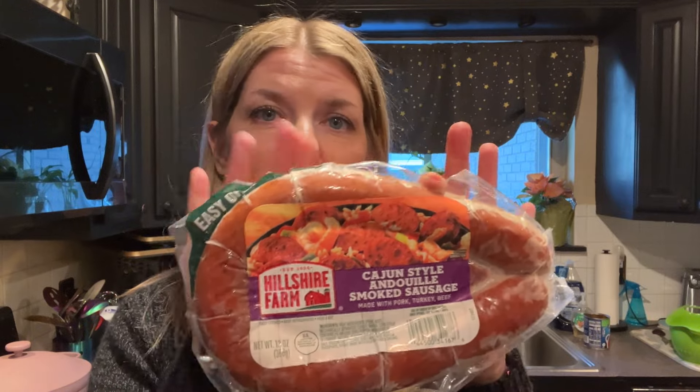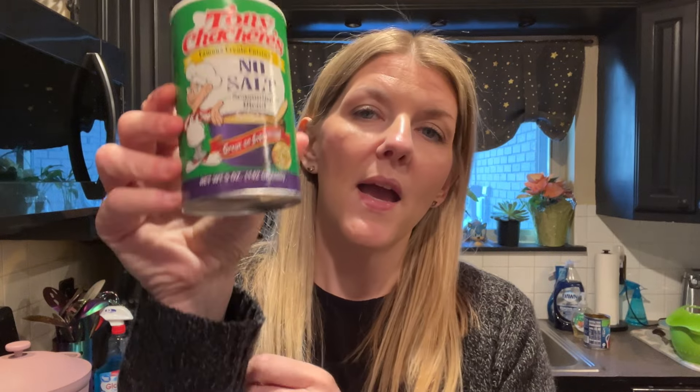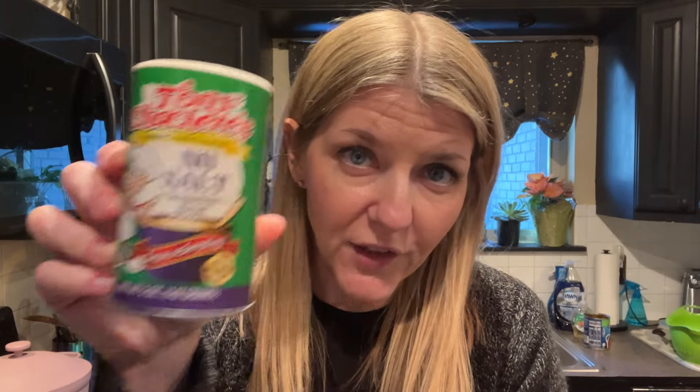For dinner tonight I want to make something simple, warm, and comforting, so I am making my instant pot red beans and rice — except I'm not going to be eating the rice, so it's just going to be red beans and andouille sausage. I have my andouille sausage — this is frozen but I'm going to cut it up into little coins. Two cans of red beans, rinsed and drained, with onion and garlic.